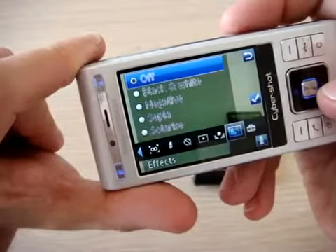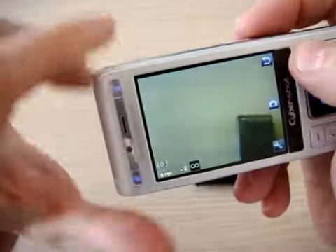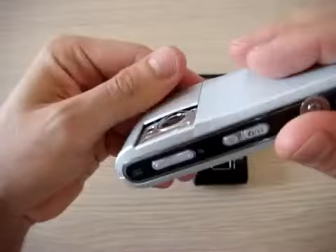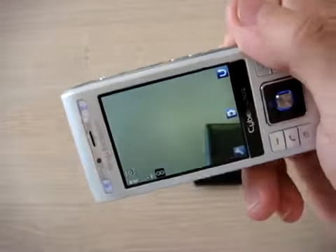This phone also has geotagging, so there is GPS inside. However, this is not a smartphone, so if you want to use it as a GPS navigator, you can only use web-based map applications.